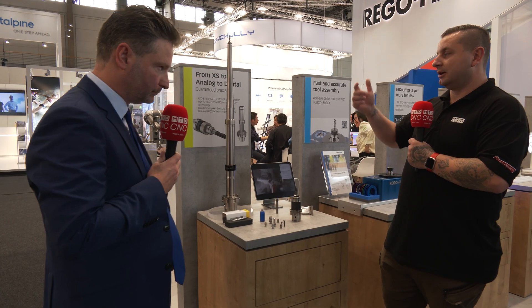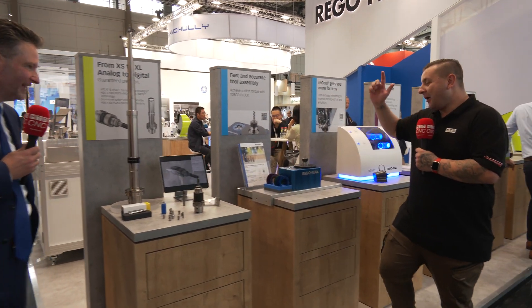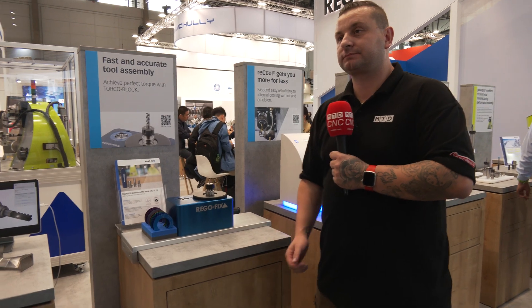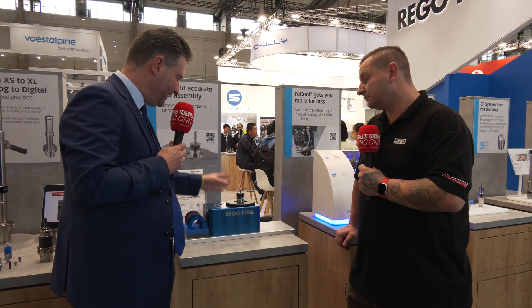So you're helping people who are getting chatter and vibration. This one here is called the TorcoBlock — another patented solution by RegoFix. What it does is help you to properly clamp your ER nut.